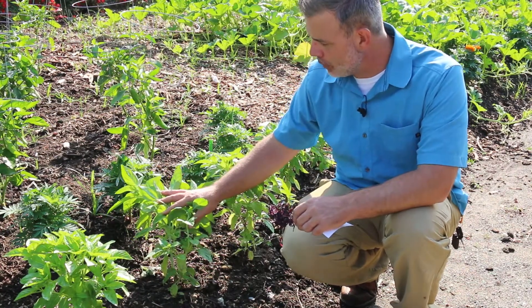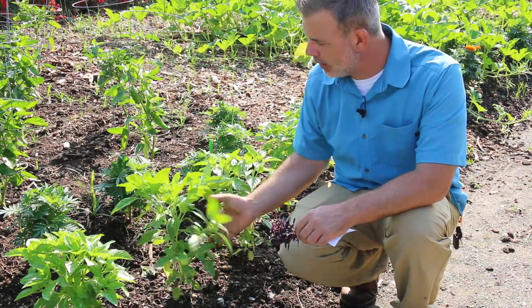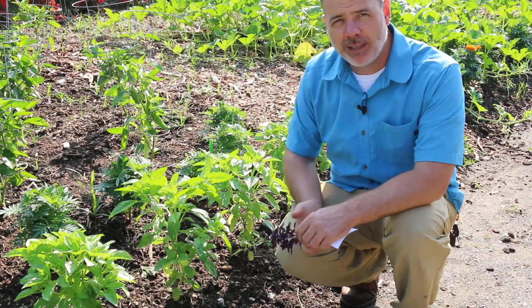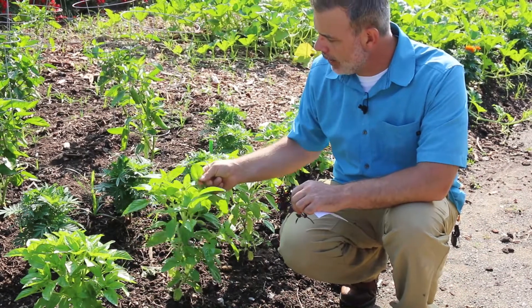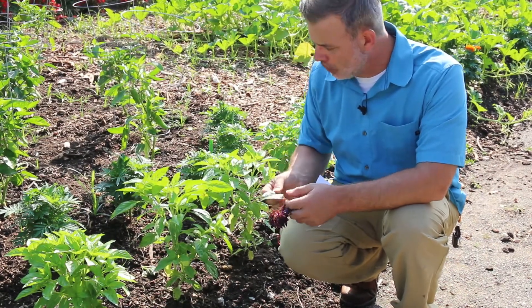It is a plant that really likes the heat — it really does not start to come on until we start to get a little bit of heat. Grow it from seed; it's easy to grow from seed. The leaves are quite tasty, very herbal flavored.